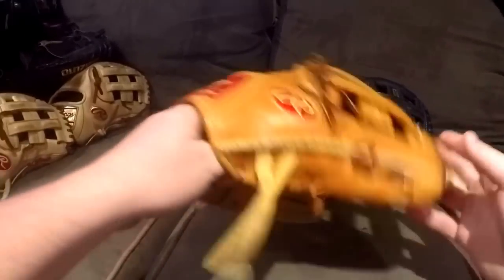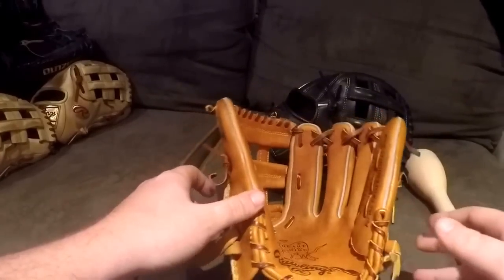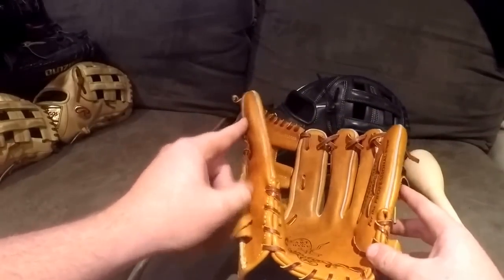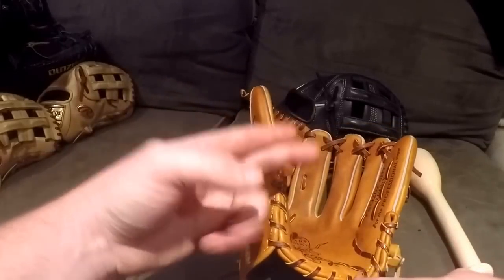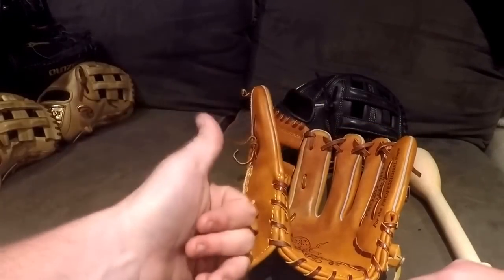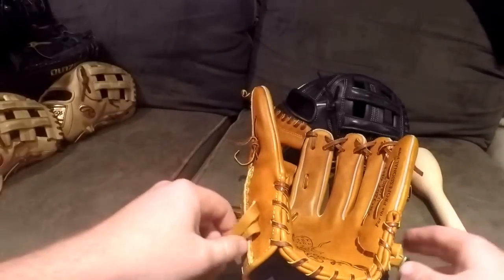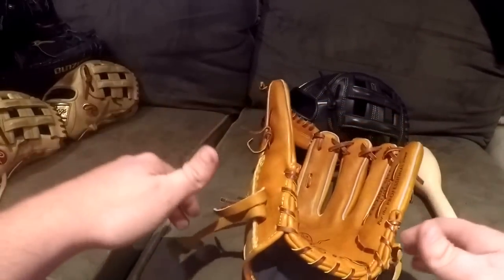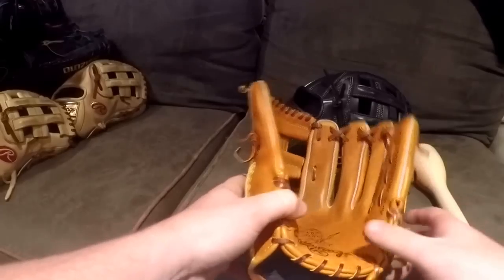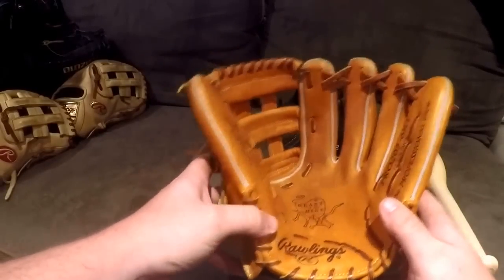Let's hop right into it. I'm going to be showing you guys infield gloves first. I'm going to be doing different videos for different gloves — infield first, then outfield, pitchers, first base mitts, and catchers mitts. We're going to get a really big tutorial series going, with other different tutorials mixed in as well.